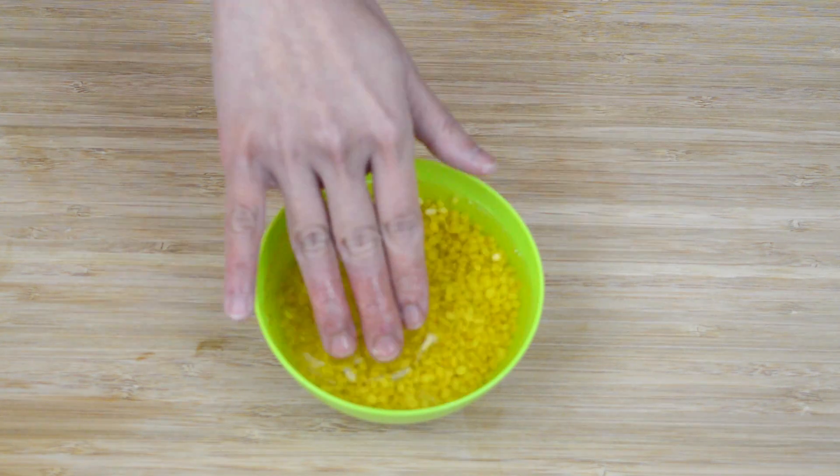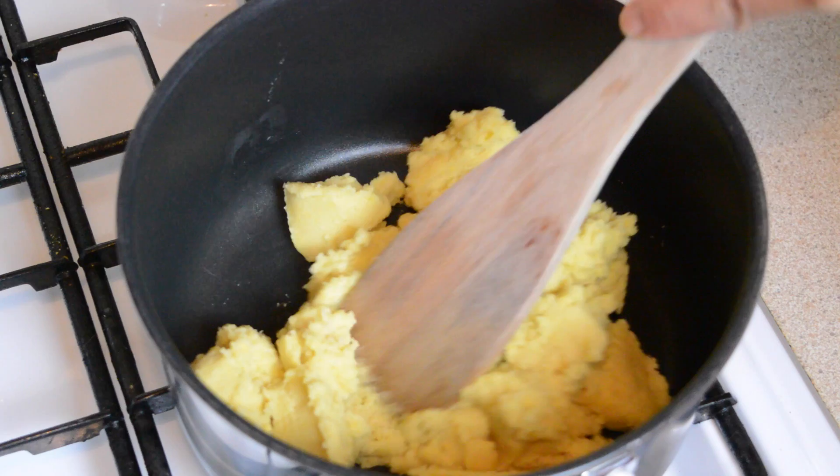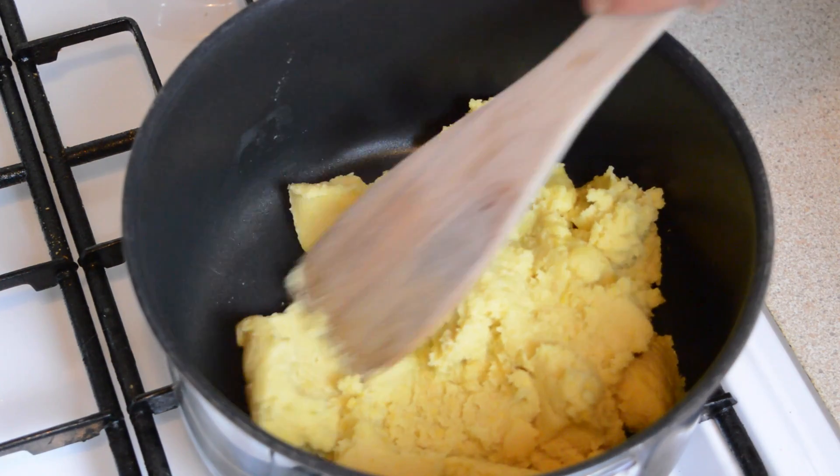Hello and welcome back to another recipe video. Today we're going to make a Christmas themed Lukchub Thai candy dessert that's made from mung bean paste mixed with coconut milk.